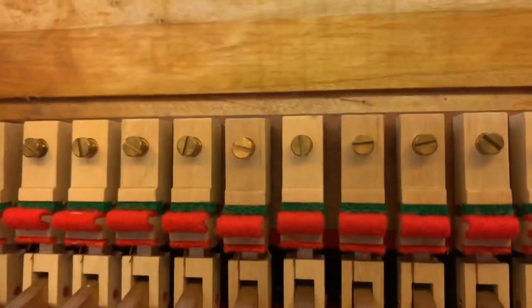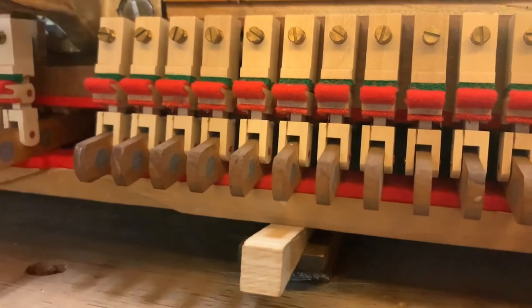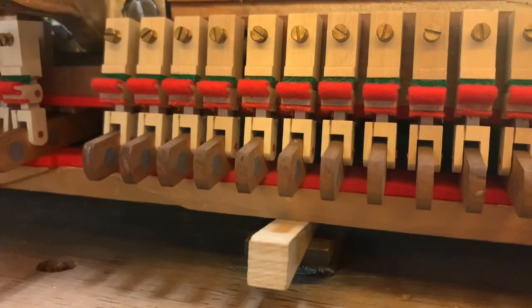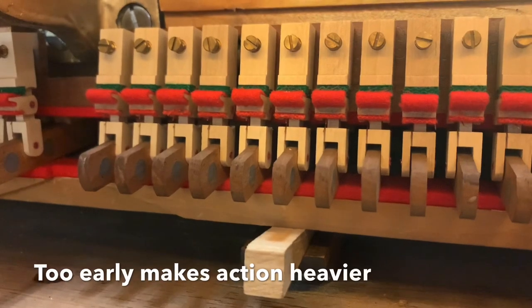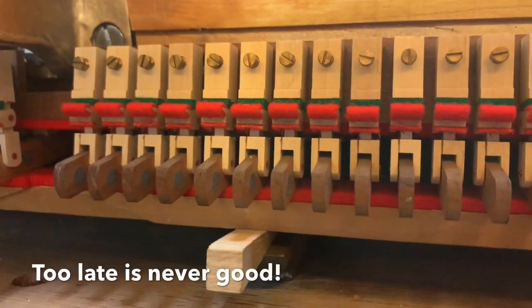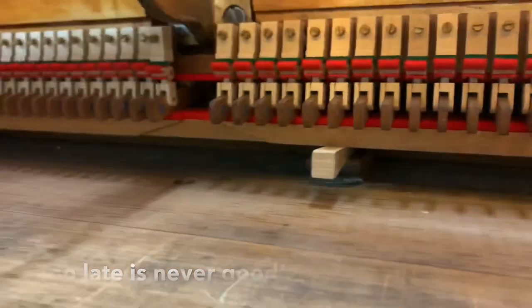Starting to tighten up these screws. This is all about timing — when you play a key, the damper should activate about halfway the distance up between rest position and hitting the string. There's a lot of variation there, but for the most part you don't want it to activate right away. That's kind of what I'm trying to do here.